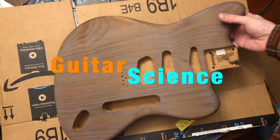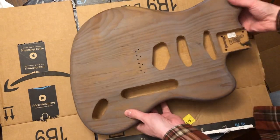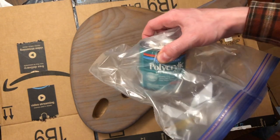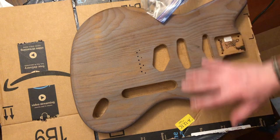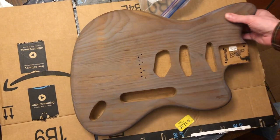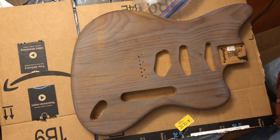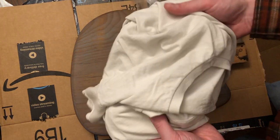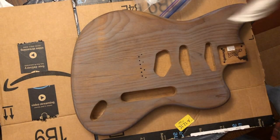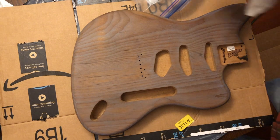Welcome to Guitar Science. Today we're going to take a look at this Jazz Caster body and try finishing it with Wipe-On Poly. I've never used this stuff. The internet says Wipe-On Poly is the easiest type of finish. We're going to try to get a uniform thin coating. It's already got some gray something on it and basically feels like unfinished wood. We're doing this in a well-ventilated area because you really don't want to inhale this stuff.